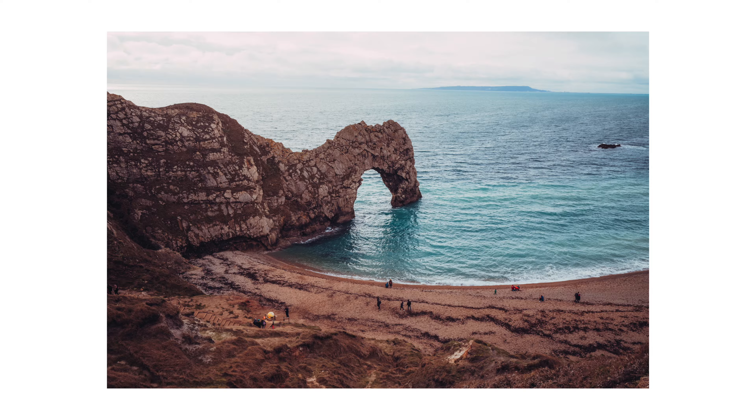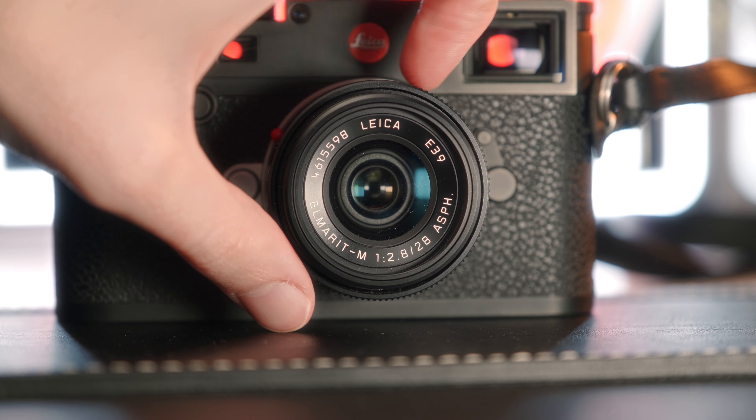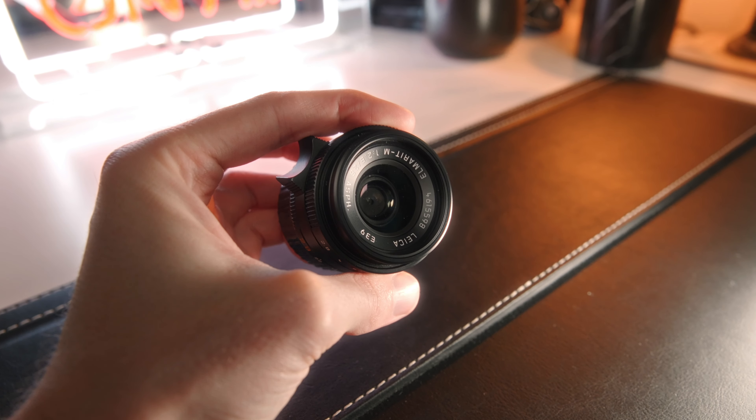In today's video, six months in, I just want to do a bit of a hands-on review. So what do we actually have here? We've got a 28mm lens with a somewhat slow fastest aperture of F2.8, which is achieved using 10 aperture blades, and inside the lens we've got eight elements in six groups.